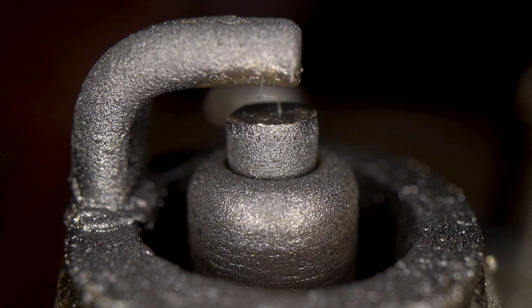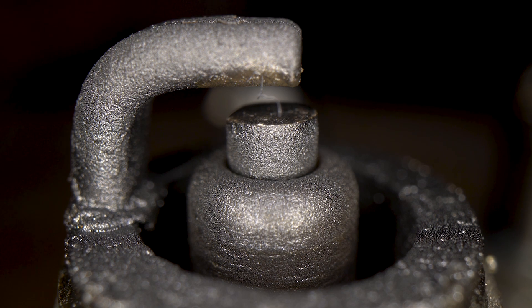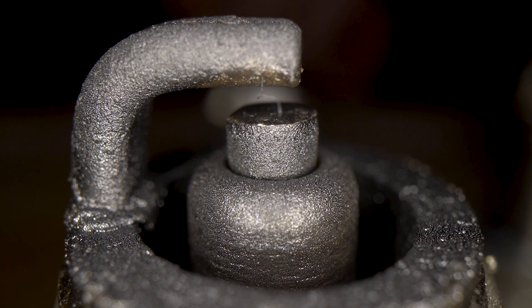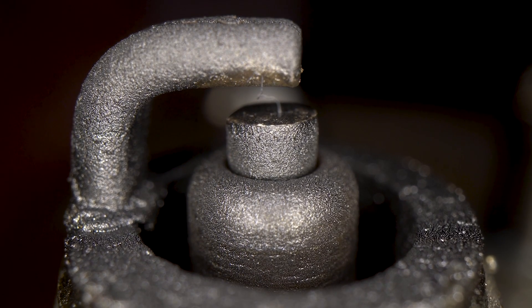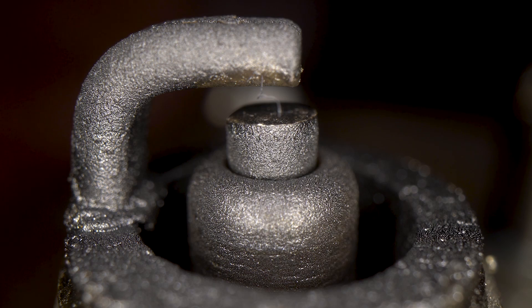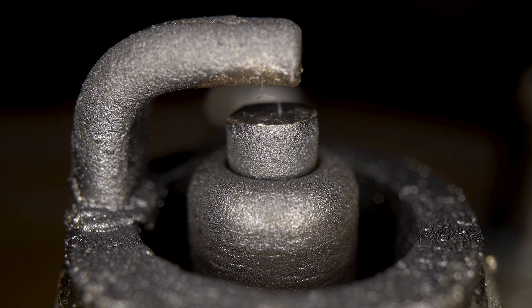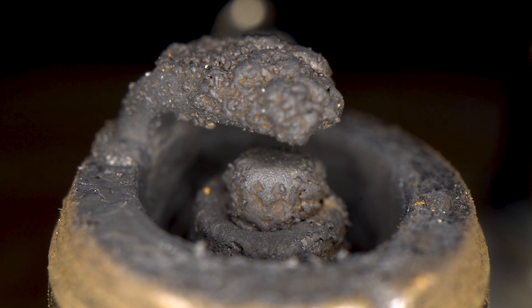This fourth plug came out of a running engine and serves as an example of when a spark plug can signal other problems. The amount of oil fouling covering the porcelain suggests this engine might have bad piston rings. This would be a time to go back and do a compression test to see how those rings are sealing and to find the source of oil getting into the combustion chamber.